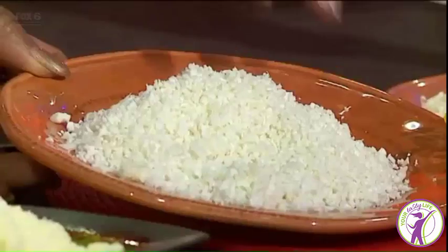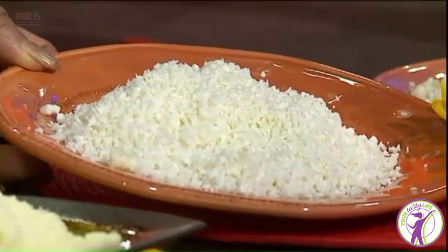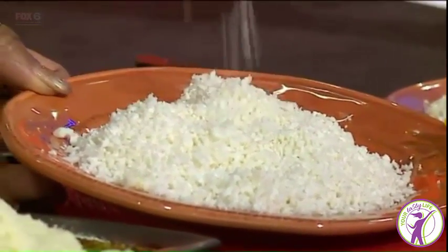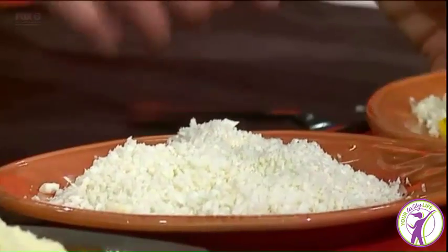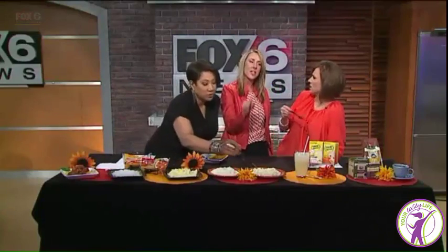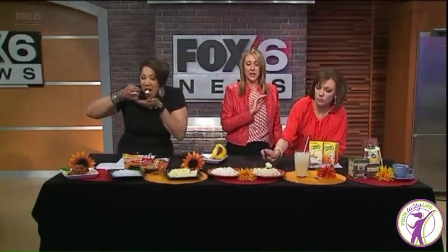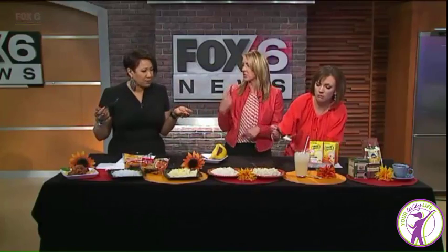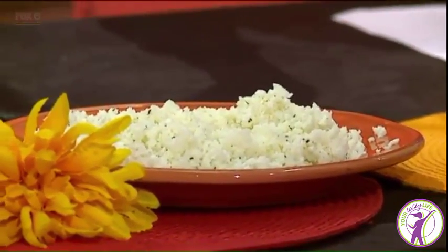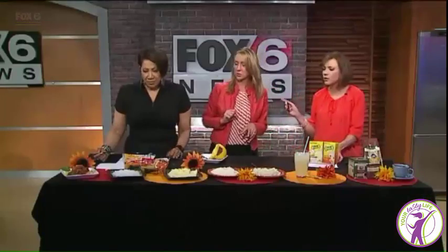You can also make cauliflower rice. You just put raw cauliflower in a food processor and you get these little snowflakes. Then you put it in a pan with a little coconut oil, add some seasonings, and just sauté it. That's a rice substitute — again, huge calorie and carb savings. It's delicious, and it's a great way to sneak in vegetables, especially for kids.